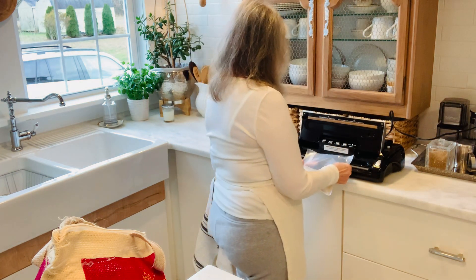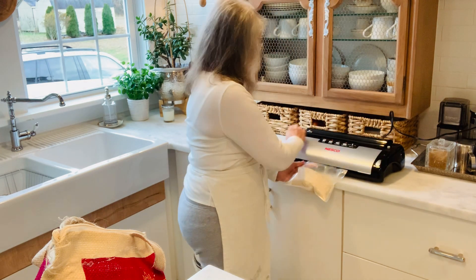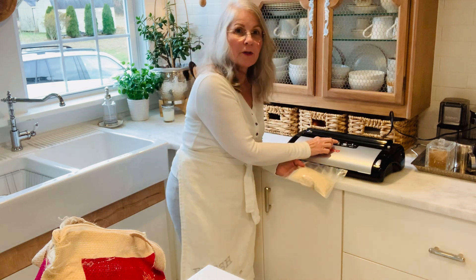We line it up, close it up, and we're going to run the vacuum sealer.